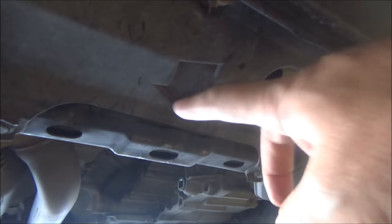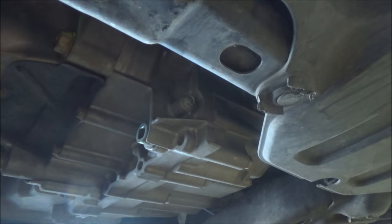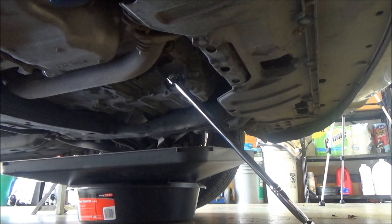Coming from the front of the vehicle, go to the same spot where that arrow is and look back a little further — right there, that's your drain plug for your transmission. All we're gonna do is put a 3/8 inch wrench on that and take it off.